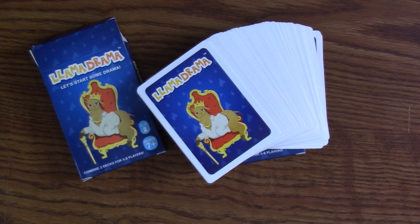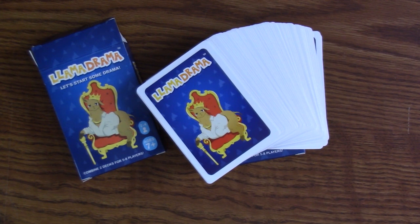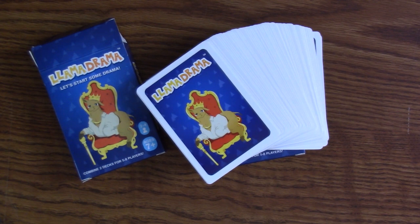And that's my review of Llama Drama. I'll put links in the video description letting you know where you can grab a copy. Grab two decks for larger gatherings, or a couple more to send out as gifts for card playing friends. Enjoy, and as always, have a wonderful day.